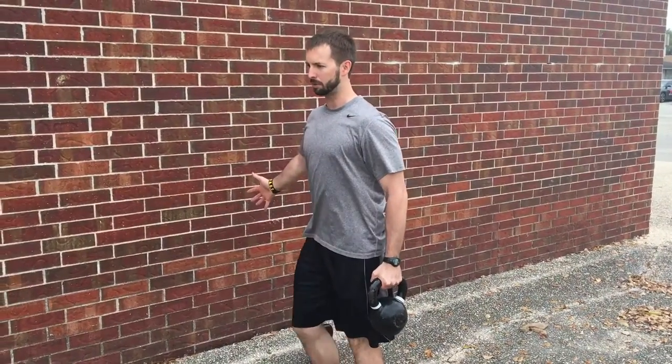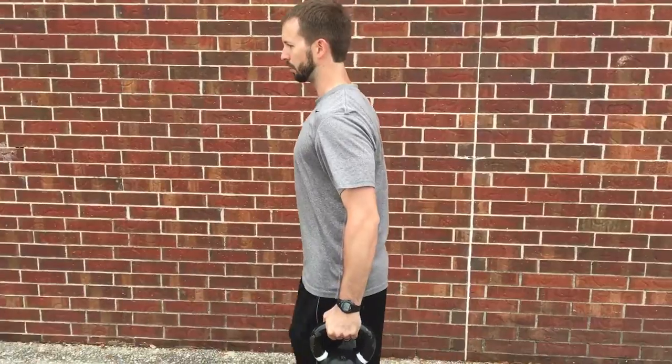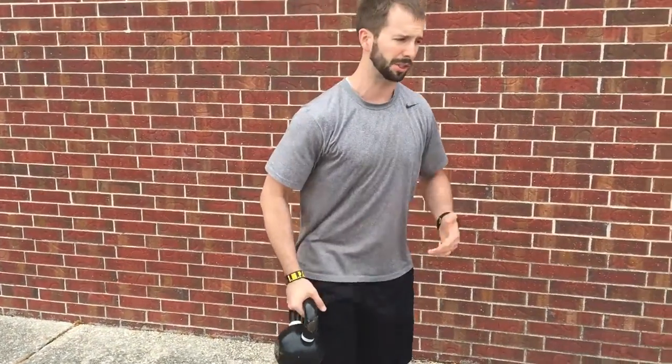So what you'll do is, again, staying up tall, squeezing that kettlebell tight, walking nice and controlled until you get to your destination. Then you can switch hands and come back, and you're done.